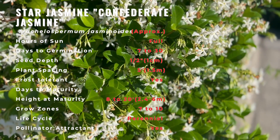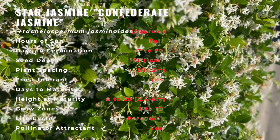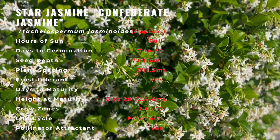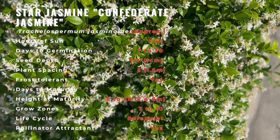Use this plant as a ground cover or grow it on a supporting structure such as a trellis or arbor. Trim to shape and control growth. A few light applications of fertilizer beginning four to six weeks after planting may be beneficial during the establishment year. Like most plants, a two to three inch layer of organic mulch is beneficial to retain soil moisture.